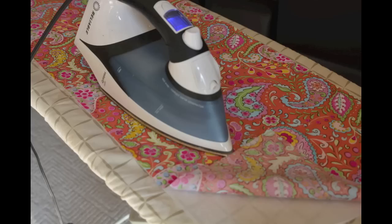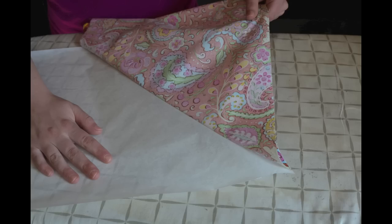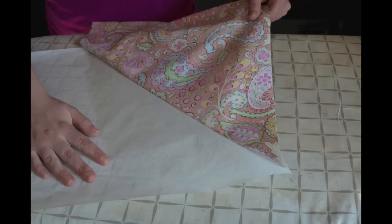Afterwards, taking your main fabric, iron your piece of fusible web to the wrong side of the fabric. Once your webbing is adhered to the fabric, carefully peel off the paper from the fusible web. If an area is not ironed securely on the back, re-iron.